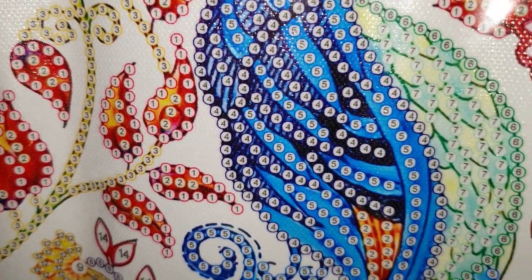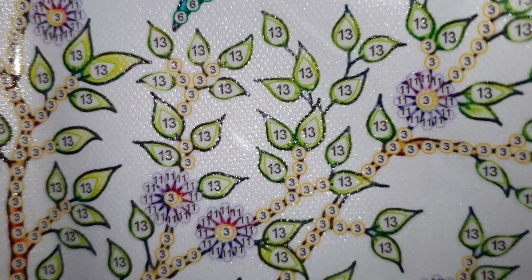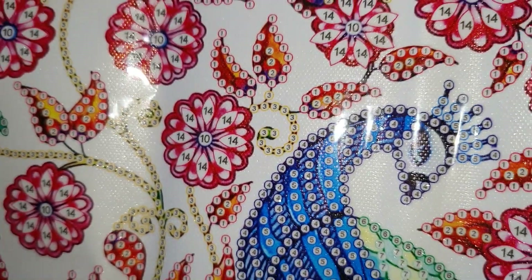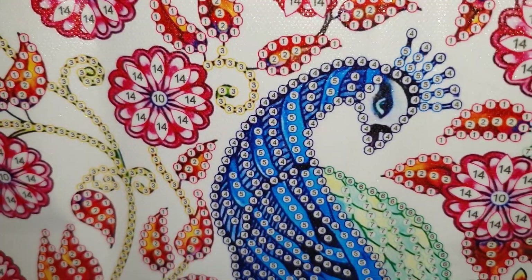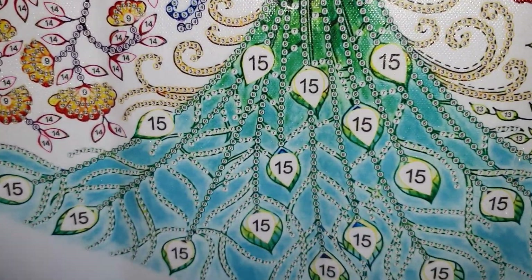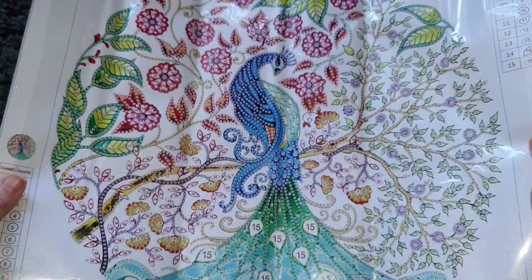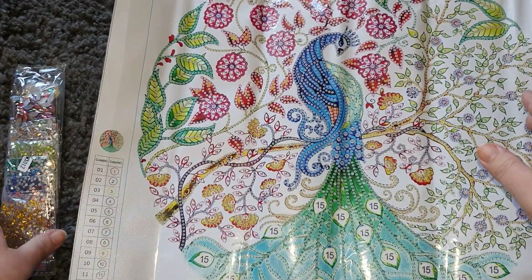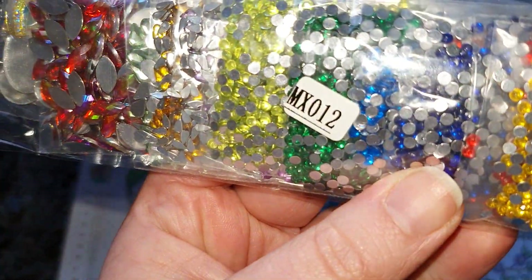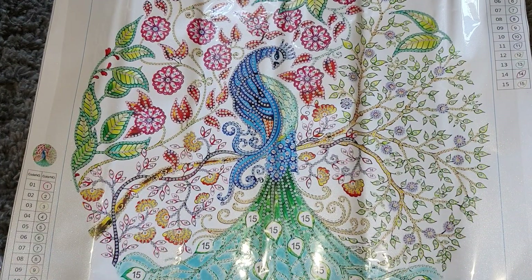They're all numbered like they usually are in special drill canvases. It's going to look so pretty. The peacock is really nicely detailed. It's got glitter on the back of the canvas as well — beautiful. On the body and all the way down to the tail we're going to have rhinestones through the tail plus these big special drills, which are number 15. I can't wait to see what they look like. We have a legend on both sides, and the canvas number is MX012, confirmed on the drills.